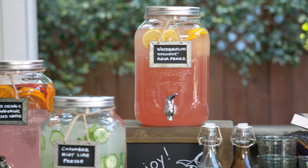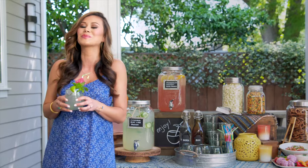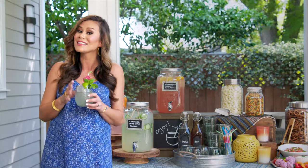Whether it's must-have party essentials or delicious beverage recipes, World Market is really your one-stop shop for flawless entertaining.